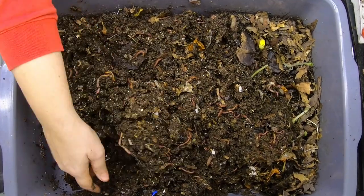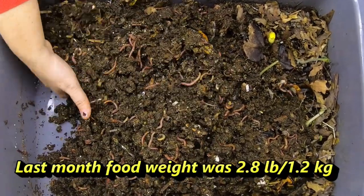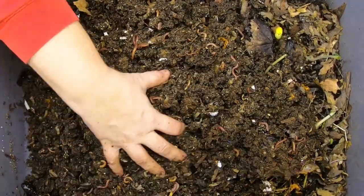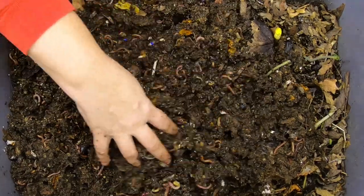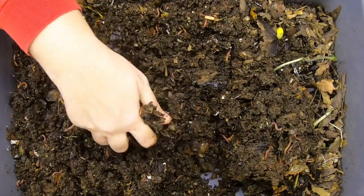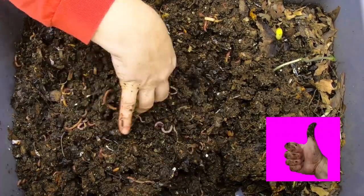Last time we came in, we actually fed a liter of pumpkin on each side. Now I'm not seeing anything over here, maybe a few little orange flecks, but now we're going to go over to this side where we fed all of the new leaves to give them some bedding.